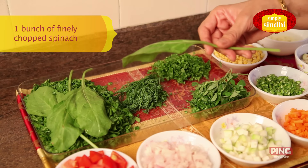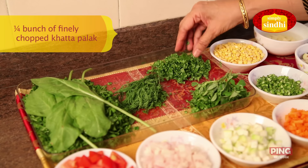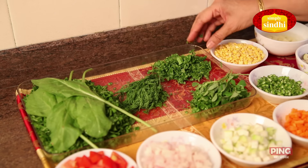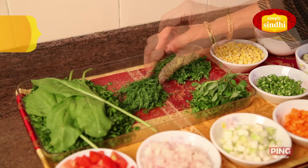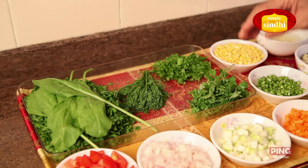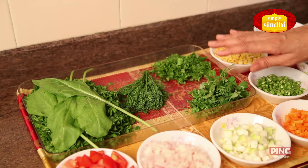This is Palak or Spinach Leaves. Then we have Khatta Palak — you can go to the Bazaar and ask the Bhajiwala for Khatta Palak, and you have to put very little of this. If you are putting one bundle of Spinach then one fourth of that will be Khatta Palak. Next we have Sova or Dil, and these are Methi Leaves. All the greens need to be very finely chopped, using only the leaves and not any stems.